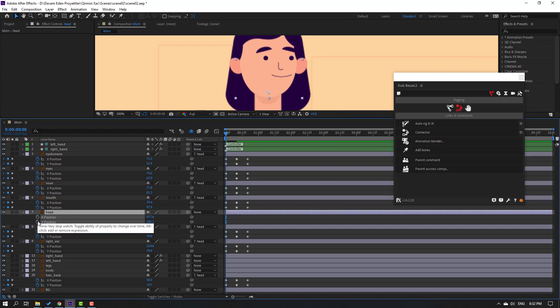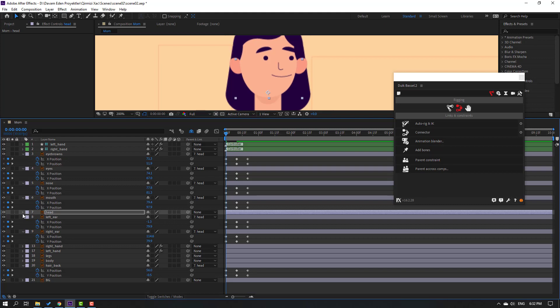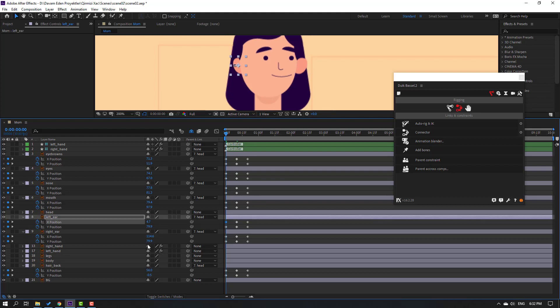Move eyes to the right, nose to the right, and mouth to the right. Select this layer and close the keyframes and settings. Select the left ear and move to the right. Select the right ear and move to the right.